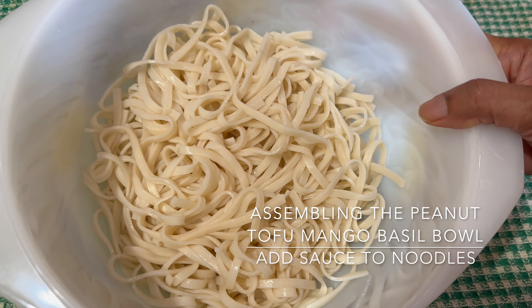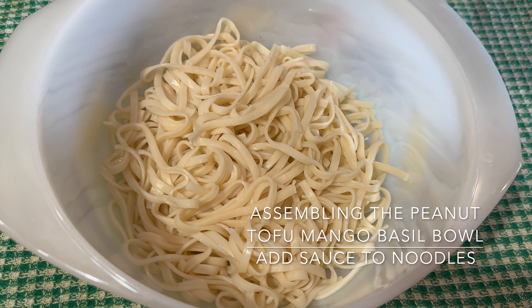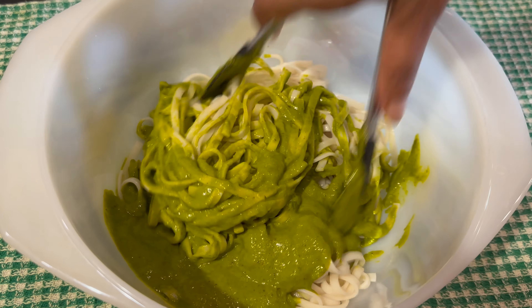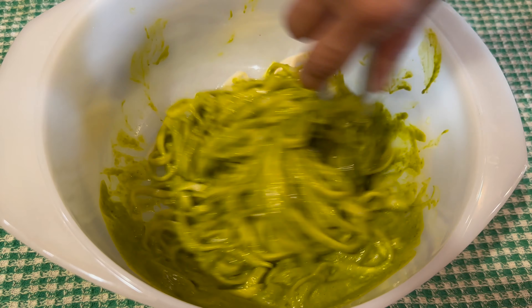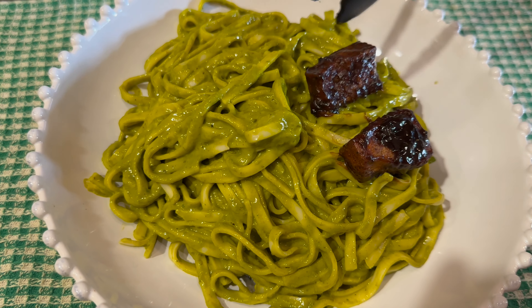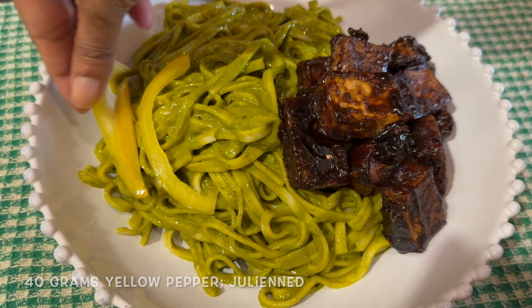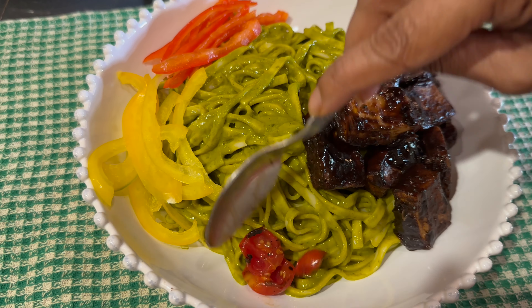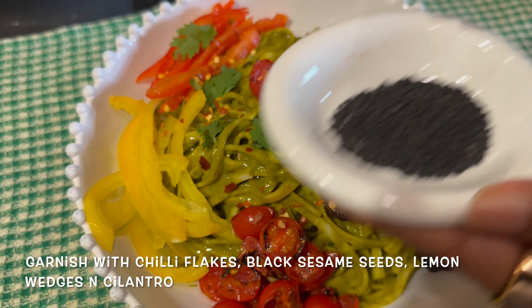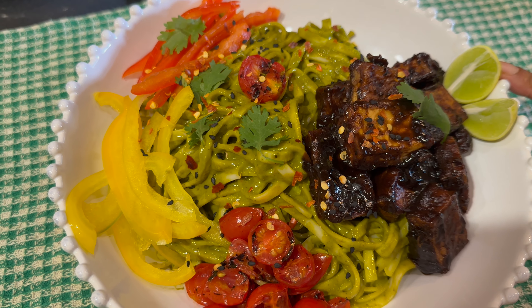Now is the time to get it all together. Here are the noodles — if you have soba noodles you can definitely use those. Add the mango basil sauce to the noodles and toss. This works very well as a cold dish as well. After placing the noodles in a bowl, take your tofu pieces and add them on the side. Then add julienned peppers — I've taken red and yellow — and the grilled cherry tomatoes. Before serving, garnish with chili flakes and roasted black sesame seeds. You can also give some lemon wedges on the side if people want to add a bit more lemon juice.